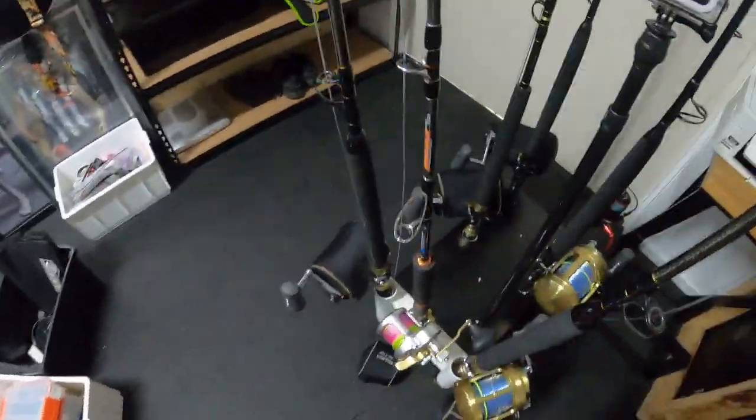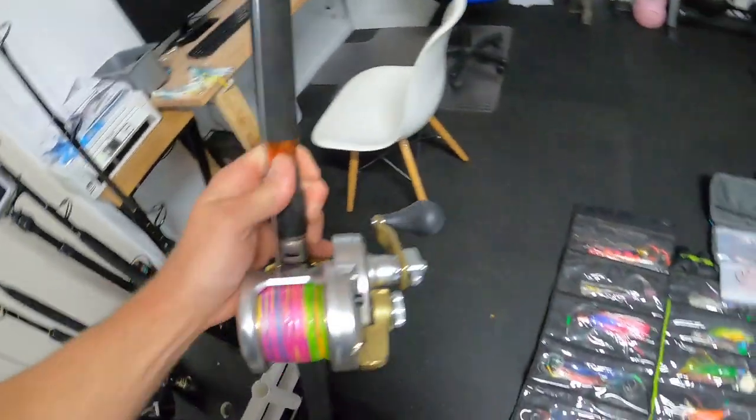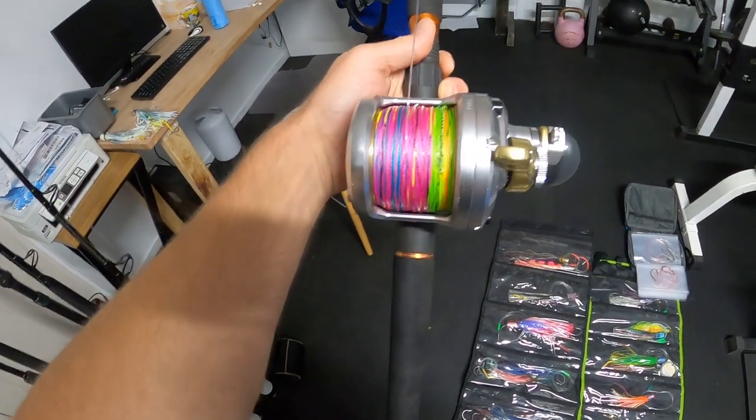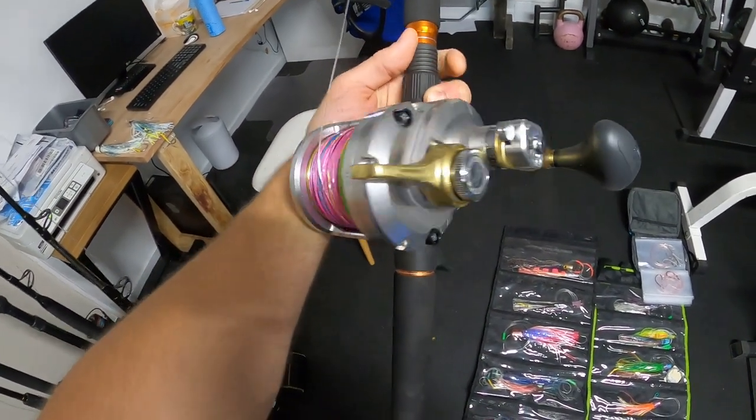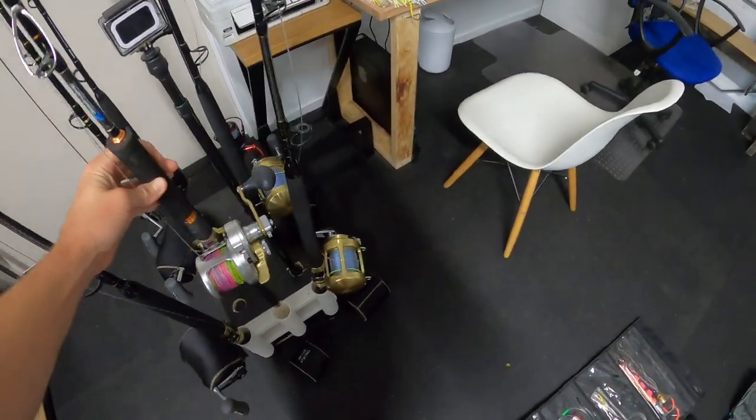Also scored this little beauty off Facebook Marketplace, which is probably completely unnecessary, but it'll be good for the local tuna here in Vic and some heavy jigging for Montague Island. That's the Talika 12, which yeah, will be great.